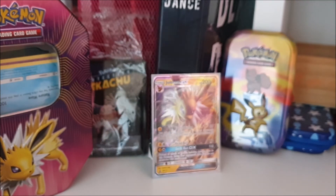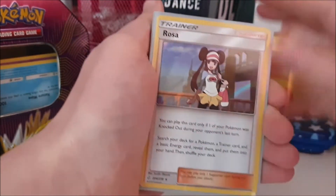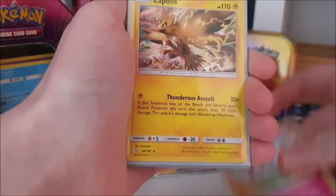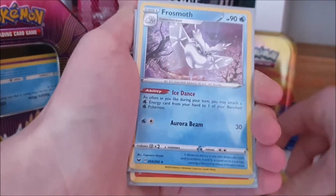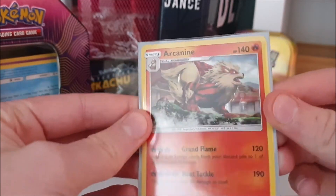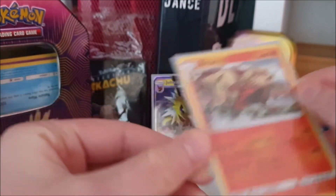Now the holo rares — they're not easy to see inside sleeves on camera, but I have: Rosa, Florges, Zapdos, Frostmoth, and this beautiful Arcanine. The holo effect on the Arcanine doesn't show up that great on camera though.